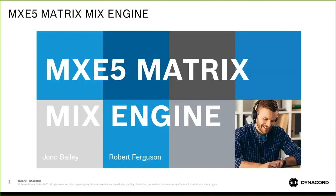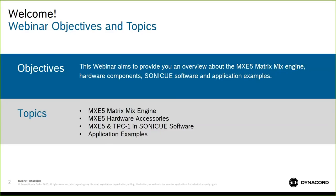Welcome everyone, and thank you for joining us. Today we'll be focusing on our newest MXE5 Matrix Mix Engine. We'll walk through that here today and certainly appreciate you taking the extra time to spend with us this morning. We'll be talking about the MXE5 Matrix Mix Engine, the hardware components, the unit itself, some hardware accessories, and then MXE5 in the new SonicQ sound system software that will be available. There's a new version coming out to support MXE5, and we'll be going through a couple of examples, as well as some application examples at the end.